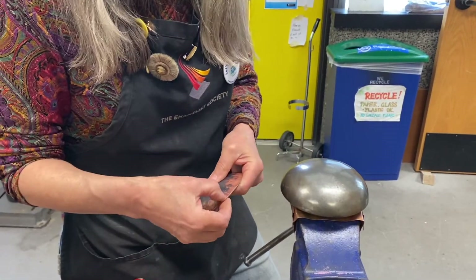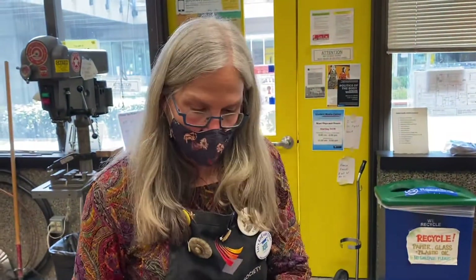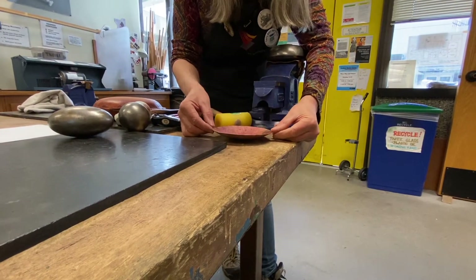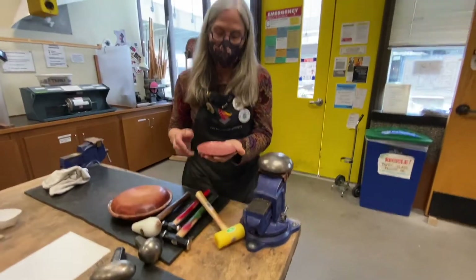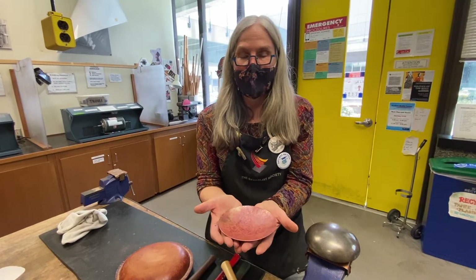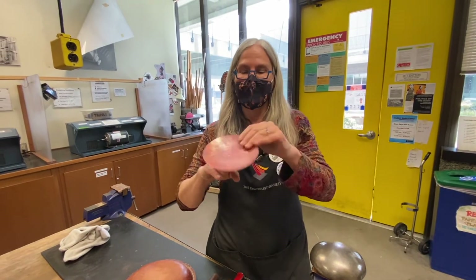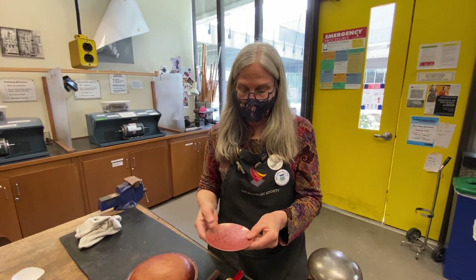If I were planishing, I would not go all the way to the edge with the steel hammer. But the more randomly you work, the shorter your finishing time. The randomness doesn't come from moving all around — it's just working in one place. Our hands can feel mistakes better than our eyes. When I rub my hand around this, it's feeling pretty good. There's a little wobble there.